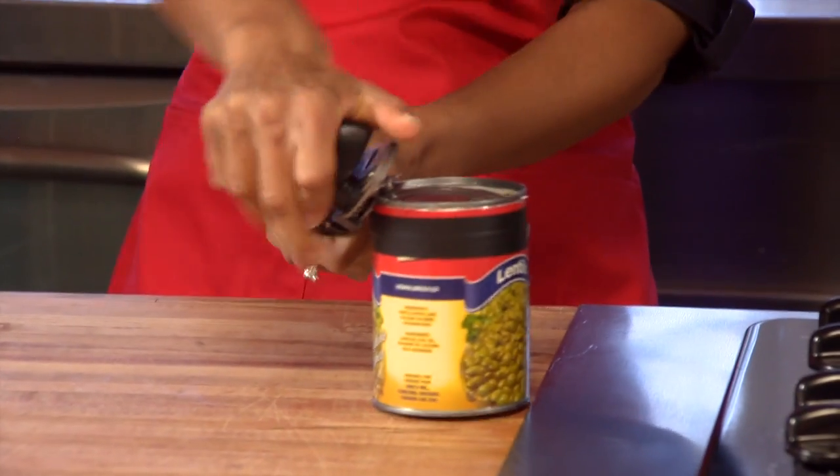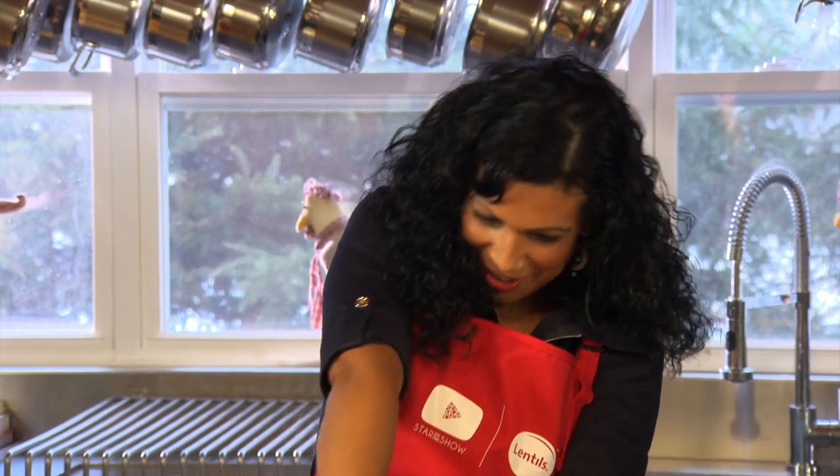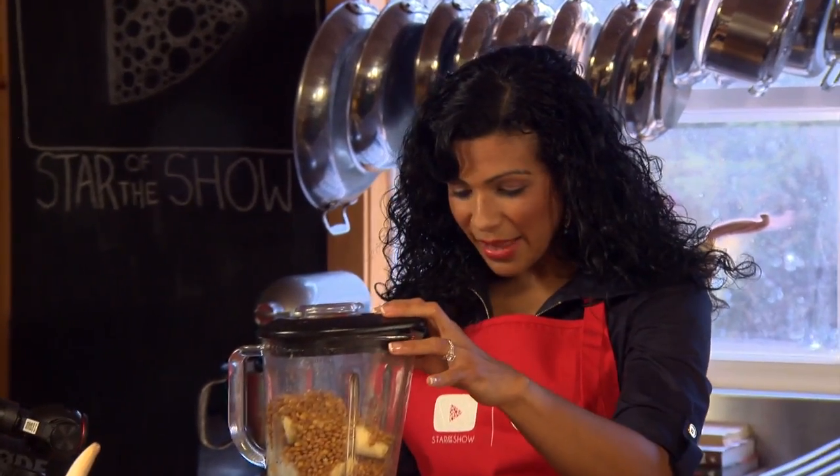Now let's keep in mind that we can see you, of course, but you're not talking. Give us something — tell us what you're up to. I'm working through this can opener right now. So now we're going to mix all of our ingredients really well in the blender.